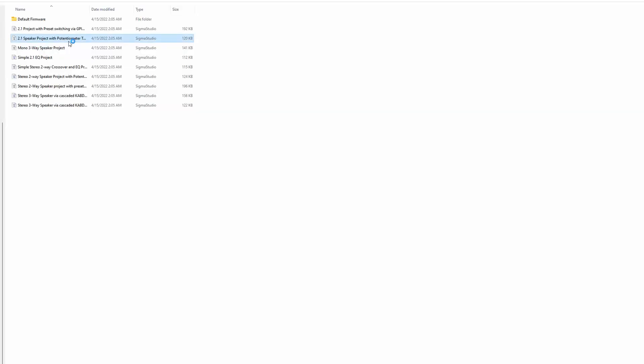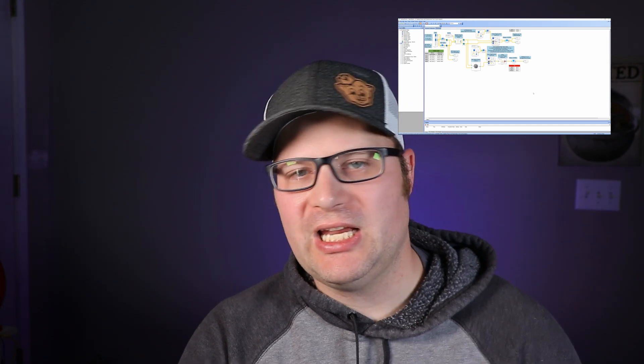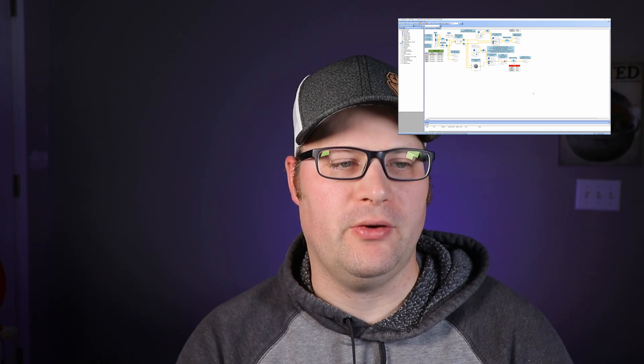To show you how easy this is, let's go ahead and start with a 2.1 project. If you click on it, as long as you have Sigma Studios already downloaded, it's going to open up this file for you. When you first look at this, it might seem intimidating — don't let it be. Parts Express has actually labeled everything for you so that you know what's going on.